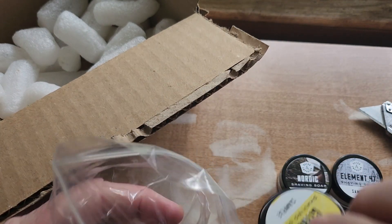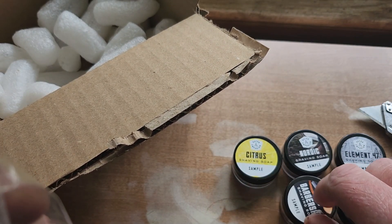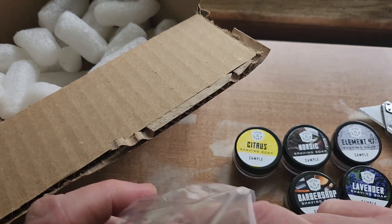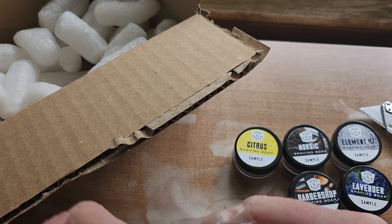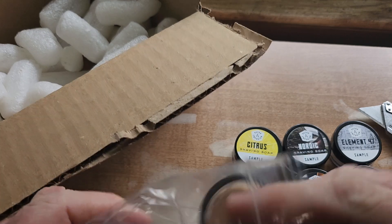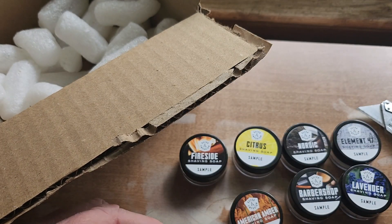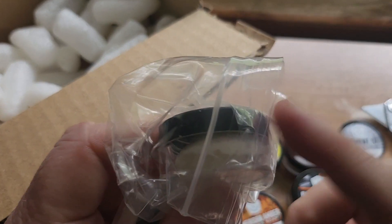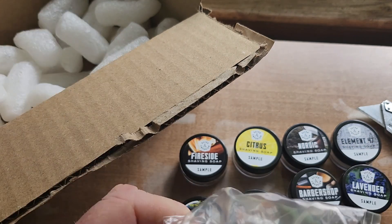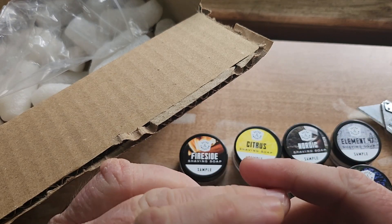There's only one sample I didn't get that they had, and that would be the sandalwood — for obvious reasons. But I get to try some Razor Emporium soap: barbershop, Element 47, lavender, and heritage. These smell incredible, by the way. And these are glass jars too, so they'll be easy to bloom the soap — though I don't think you need to.